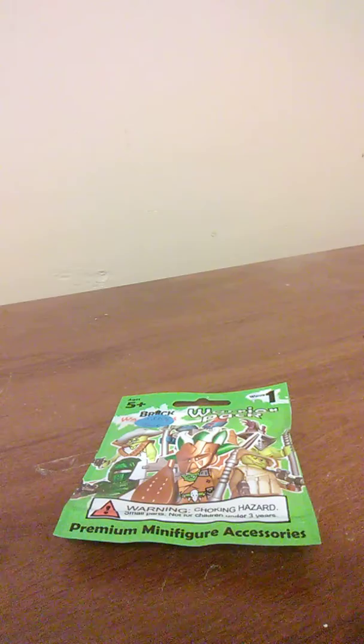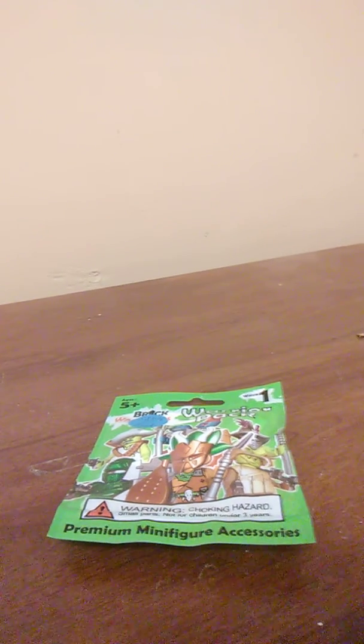Well guys, it finally showed up. Took several days, but I finally got this in the mail. So without further ado, let's just open it and get on with it.